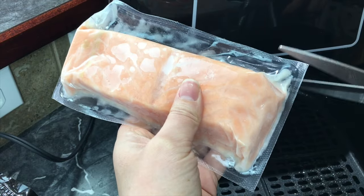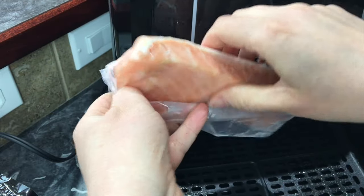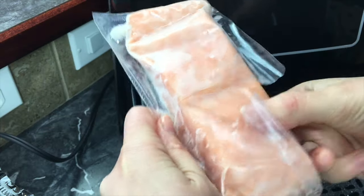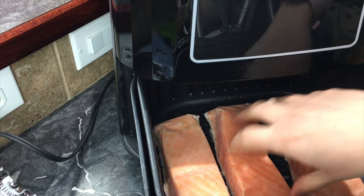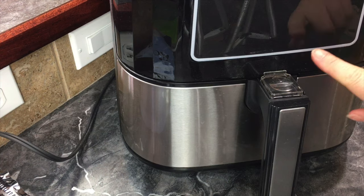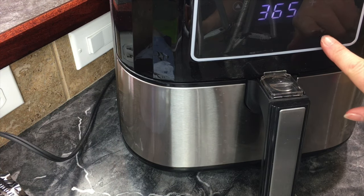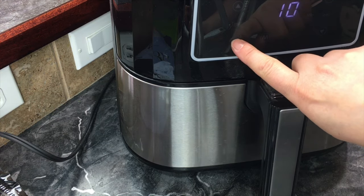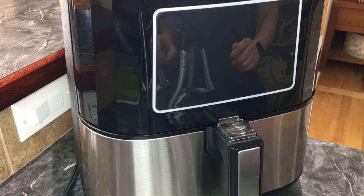I cut the package open and put the salmon right in the pan. I'm able to fit three in here comfortably with nice even airflow around the salmon. We're going to close this up, turn it on to 360 degrees, and cook it for five minutes, then press start.